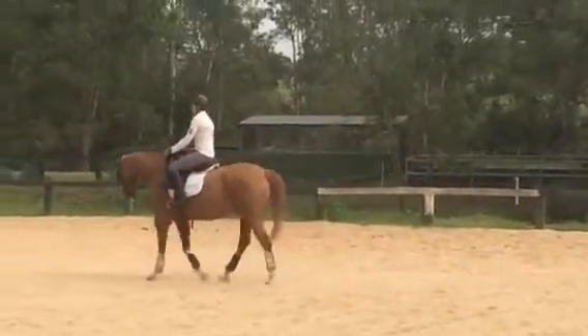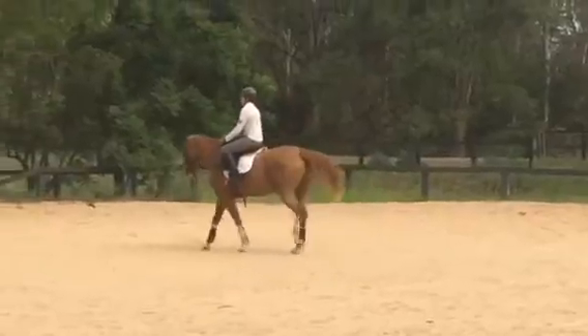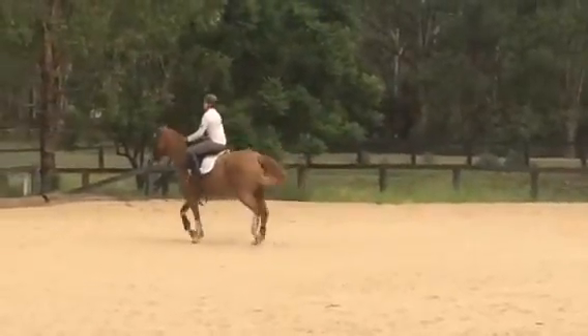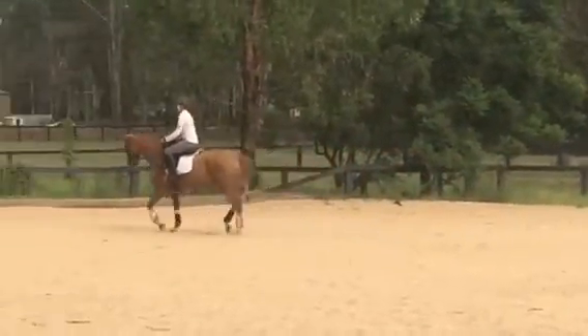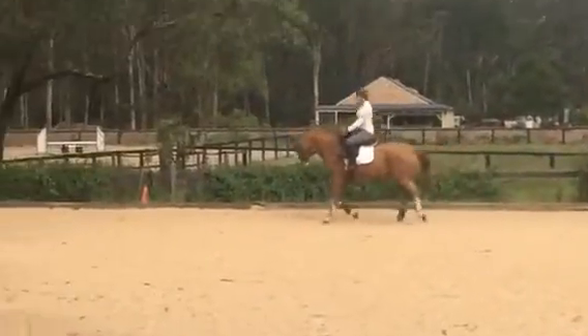Push your seat into your grips and trot. Sit up nice and tall. Use that little whip where your leg would be. Good. Sit up tall. Push your hips in.